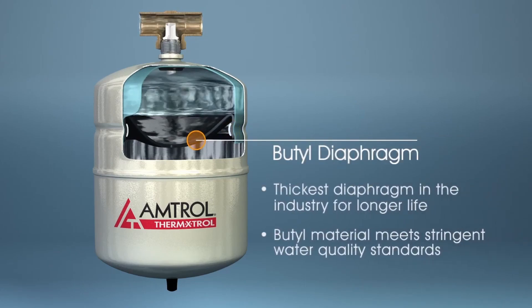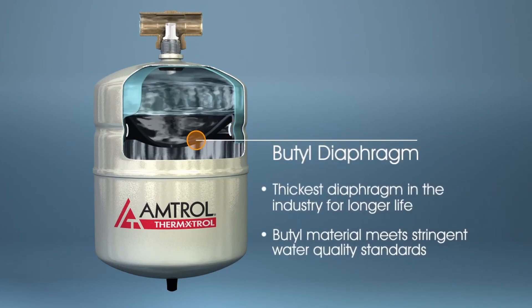The industry's thickest butyl diaphragm aids the service life of the tank. The butyl material in this diaphragm meets the most stringent water quality standards.